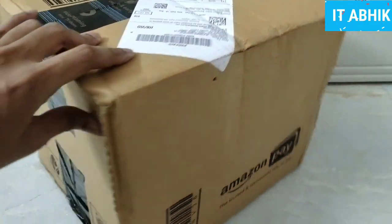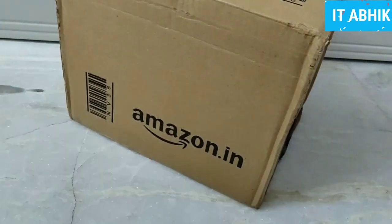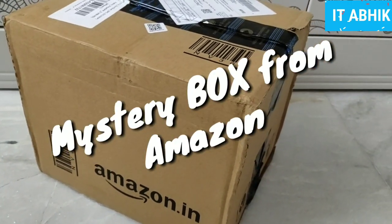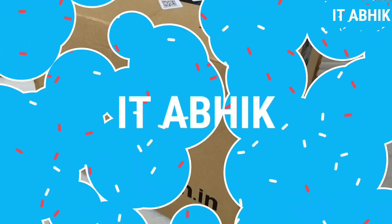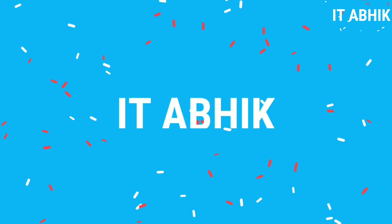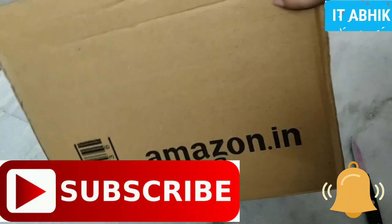Welcome to another unboxing video on this channel. We are going to start unboxing now. If you have any questions, subscribe to the channel below and press the bell icon to get notifications.